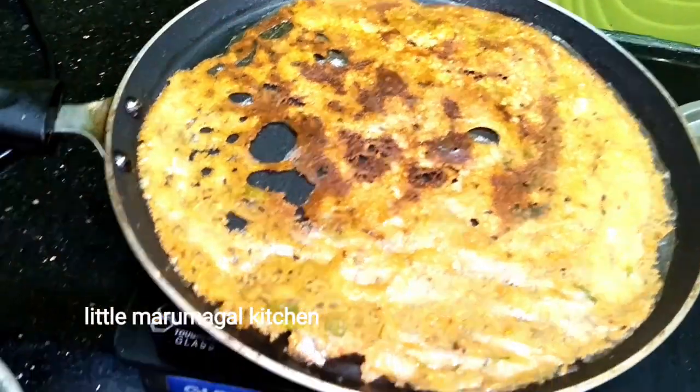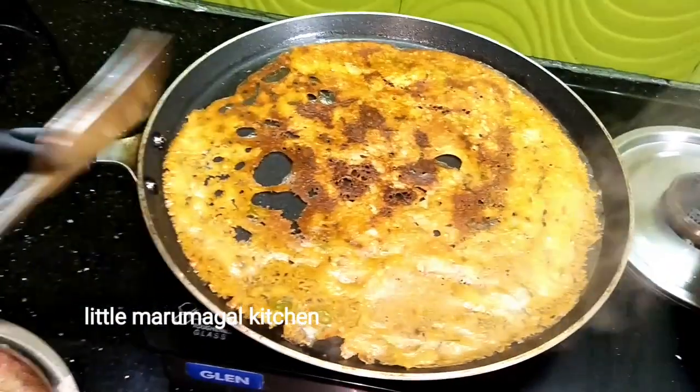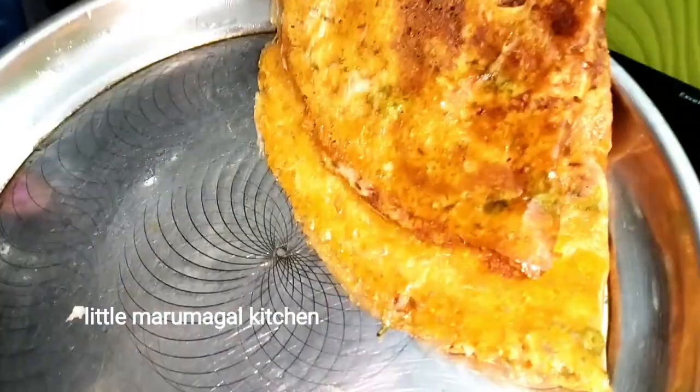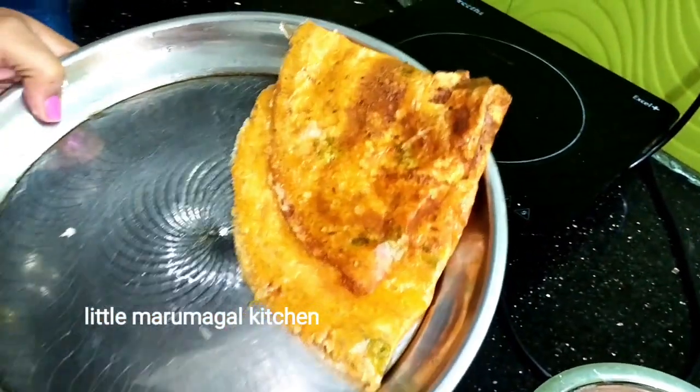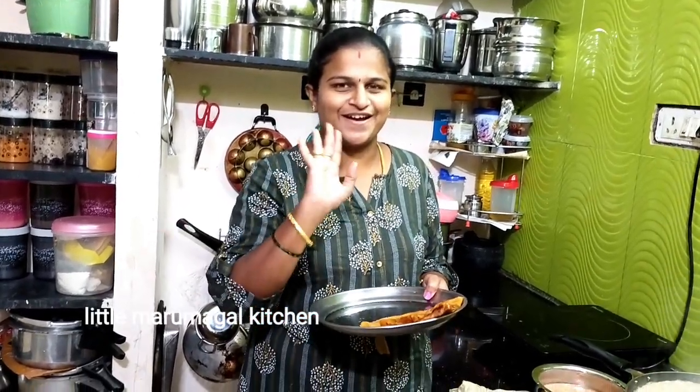Wow! Super! Let's take a look at this. The dough is ready. This dough is made with white or green chutney. Let's see how you taste it. See you soon! Bye!